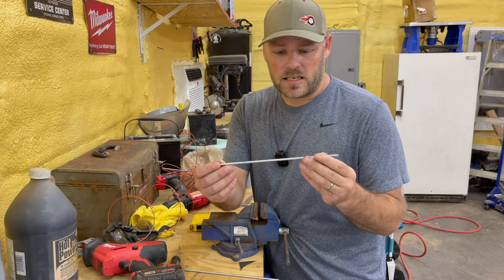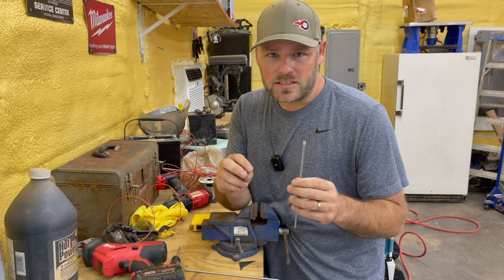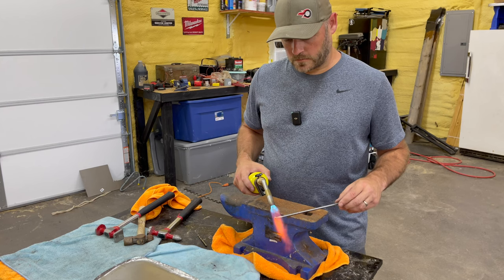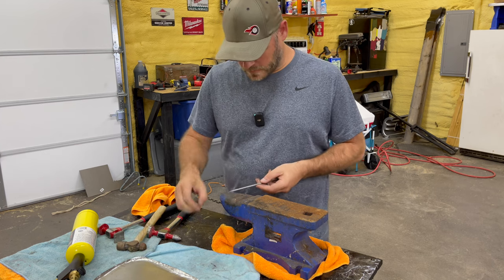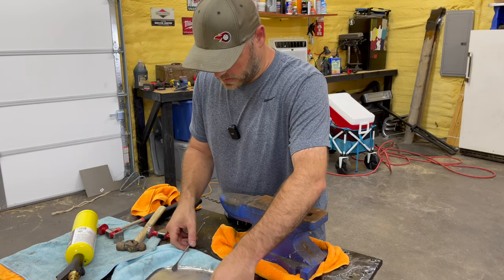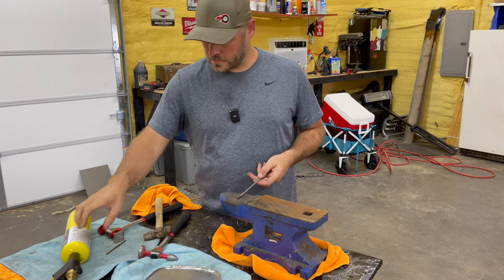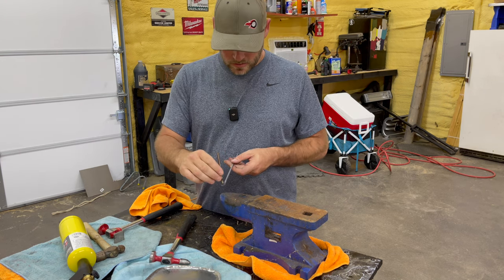I don't know if this is right, but I cut these at 10 inches and I'm going to bend it at three inches on each side, and that should leave me four inches in the middle for the handle. It may not be exactly like this, but it'll be close. In his video, he flattened the ends to get the screw on, so I'm going to do that real quick. I think that's pretty good. Let that cool off a little bit — that sucker's hot. I'm going to go ahead and do my other one. Okay, I think that's close enough.